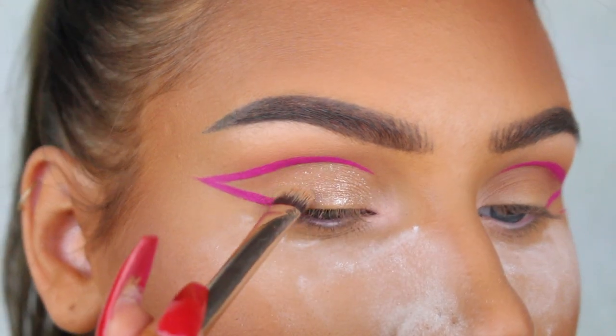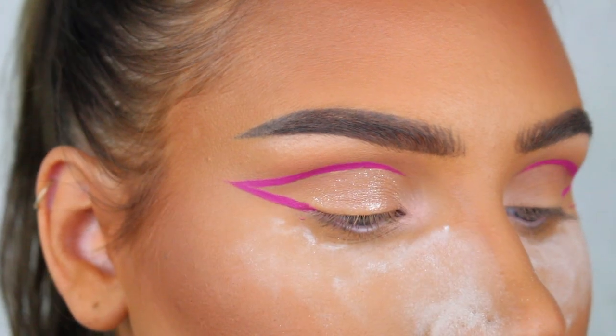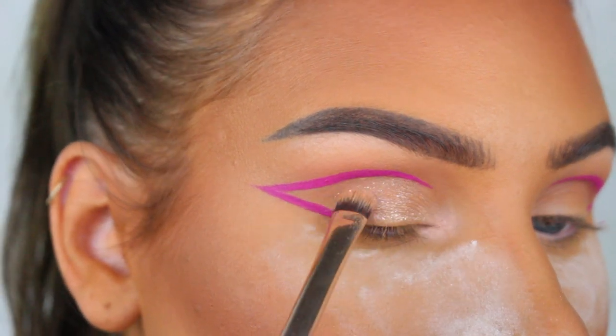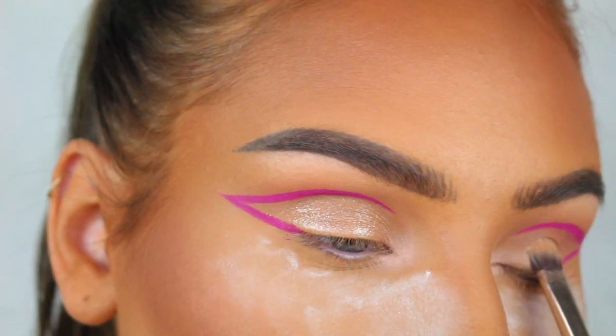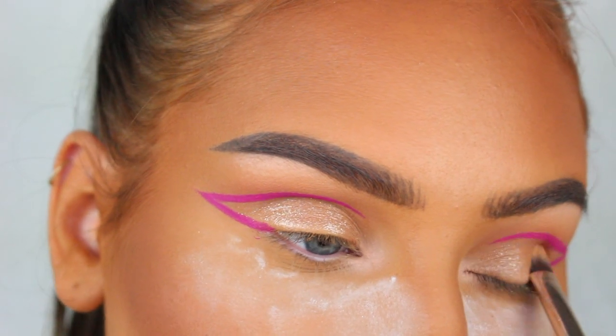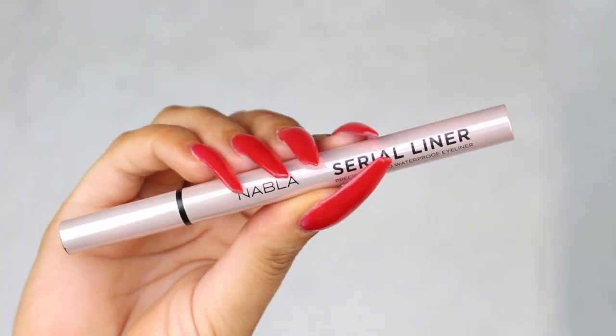Normally with this kind of liner I would just leave it like this, but I recently saw one of my co-workers Jessica do this look and she had some glitter on her lid and I really liked the way it looked. So I decided to also add some glitter — I'm using the Marc Jacobs Glitter Glam eyeshadow in the shade Clean Girl, applying it onto the lid inside of the liner.